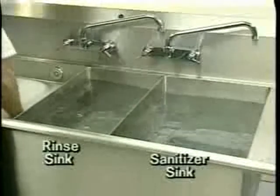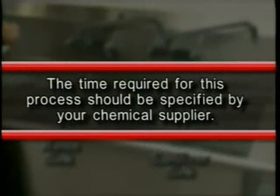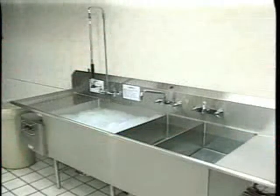Sanitize items by immersing in the sanitizer sink. The time required for this process should be specified by your chemical supplier. If ware is exceptionally soiled, you may need to repeat the entire wash process.